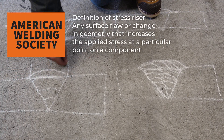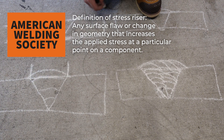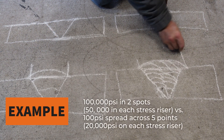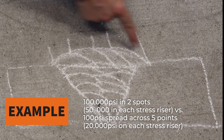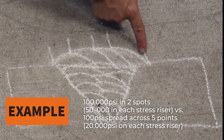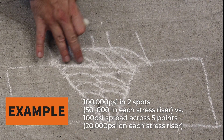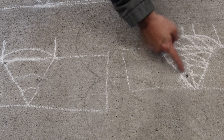The other argument relates to stress risers. With a weave there's a lot of pressure put on those two edge spots, whereas stringer beads spread the stress out between the valleys where they tie in, making it a lot smoother and spreading that stress across. That's the argument why stringer beads put in less stress than a weave.